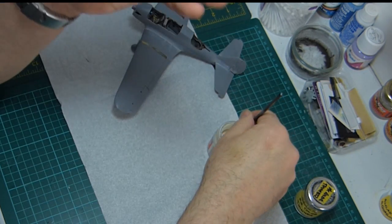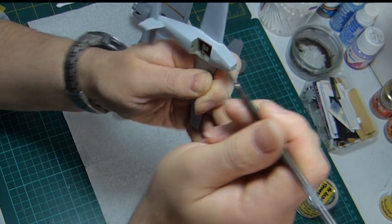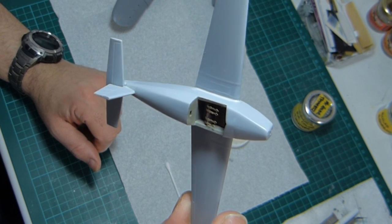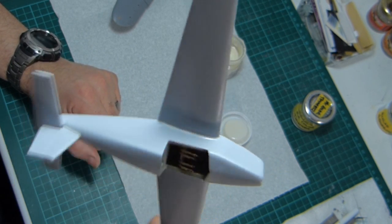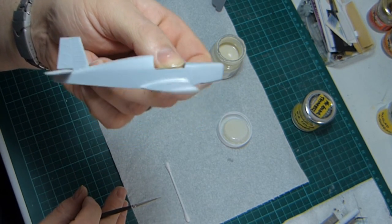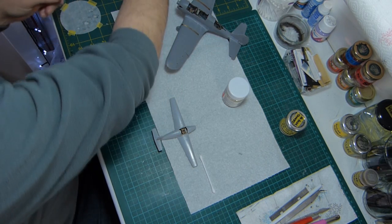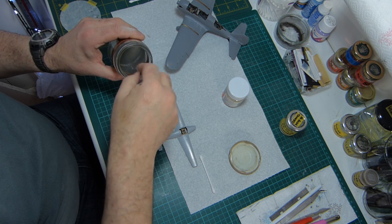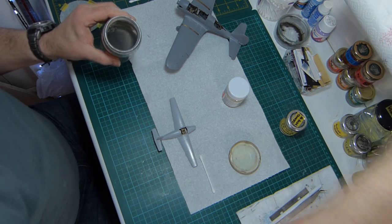You can clean your brushes afterwards — I use cellulose thinners, which will clean just about anything off anything. It smells wonderful. Don't dip the brush in too far though, because it'll strip the paint off the wooden handle.